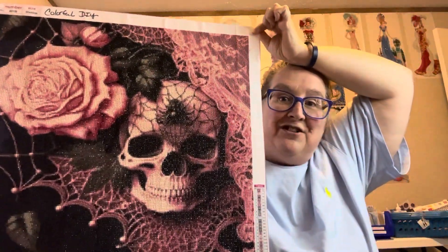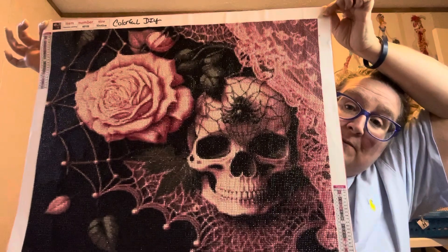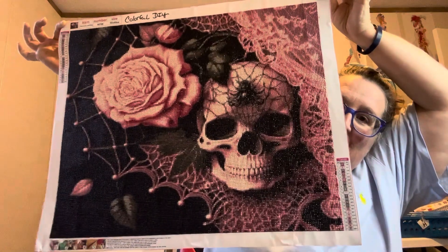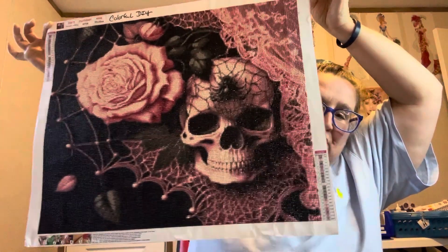I just had to get on here and show y'all because a lot of y'all was wanting to see this one. And this one came from Colorful DIY. Y'all need to get on there and check it out — they still have this one. I've seen this one on other channels too. This is a fairly new one.